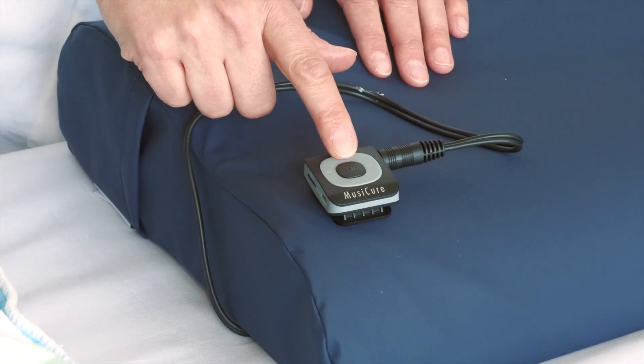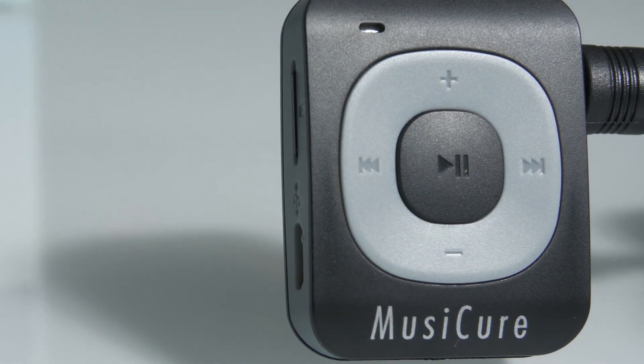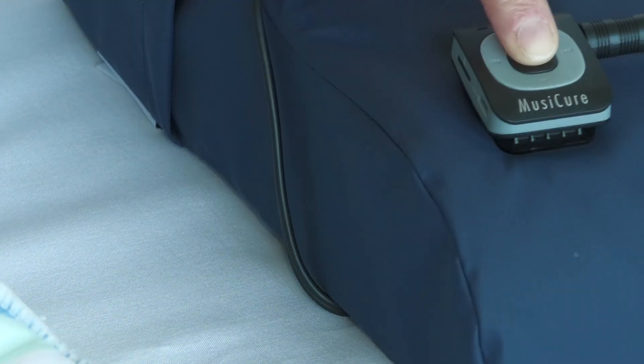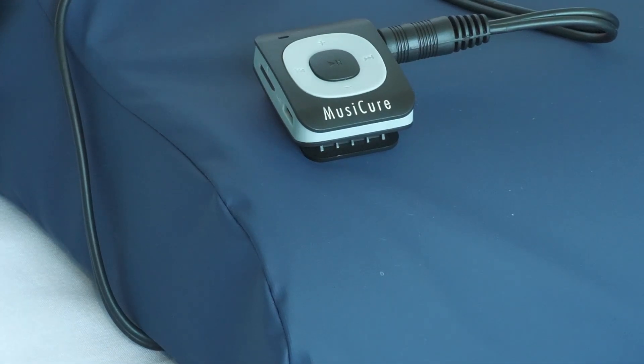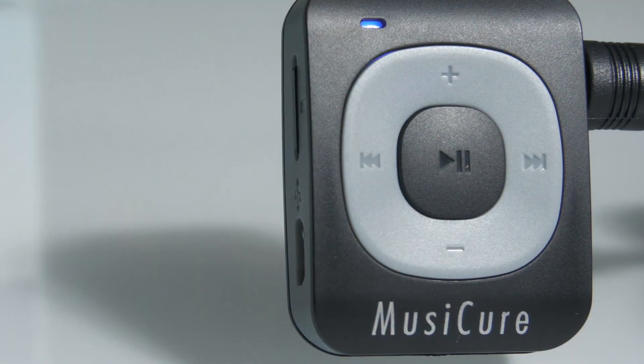The small light on the player now lights up blinking blue. The volume strength is regulated by lightly pressing the plus symbol or the minus symbol on the grey ring surrounding the play button, to stepwise increase or decrease the volume.